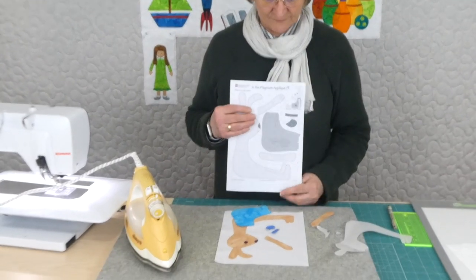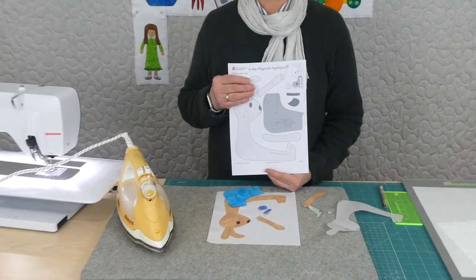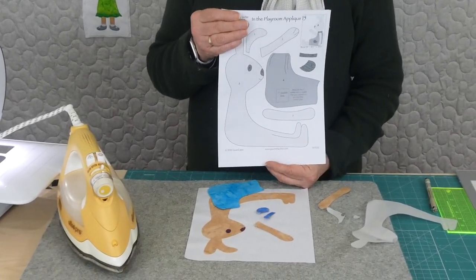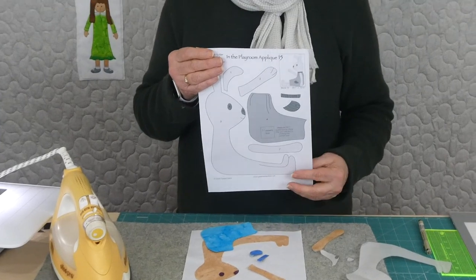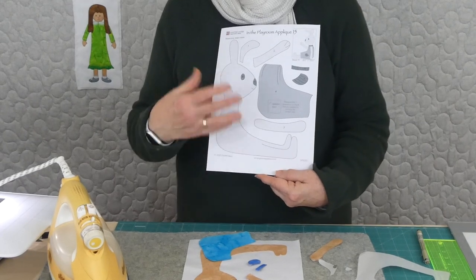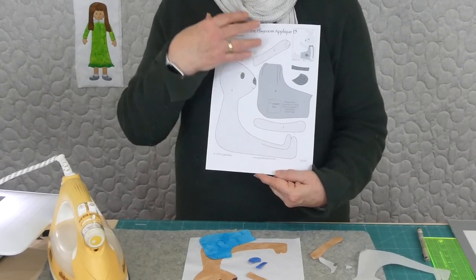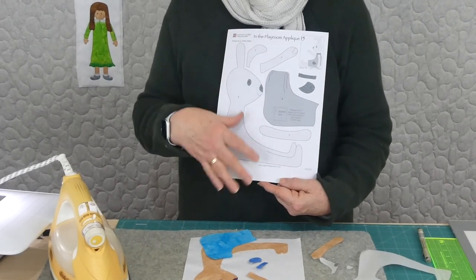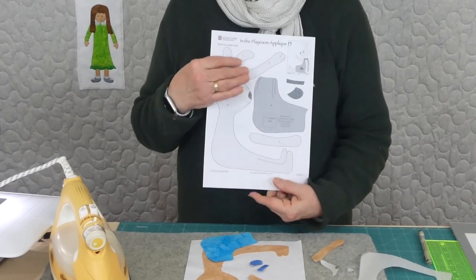Today with our appliqué number 15 we've got a bunny rabbit — probably a soft toy type bunny. There's a pattern available if you're interested on gourmetquilter.com for 'In the Playroom.' If you're receiving the pattern, it's going to be one each day for 20 days and we're up to day 15. You would receive something to download and print that has all the shapes ready for you to trace for the appliqué.